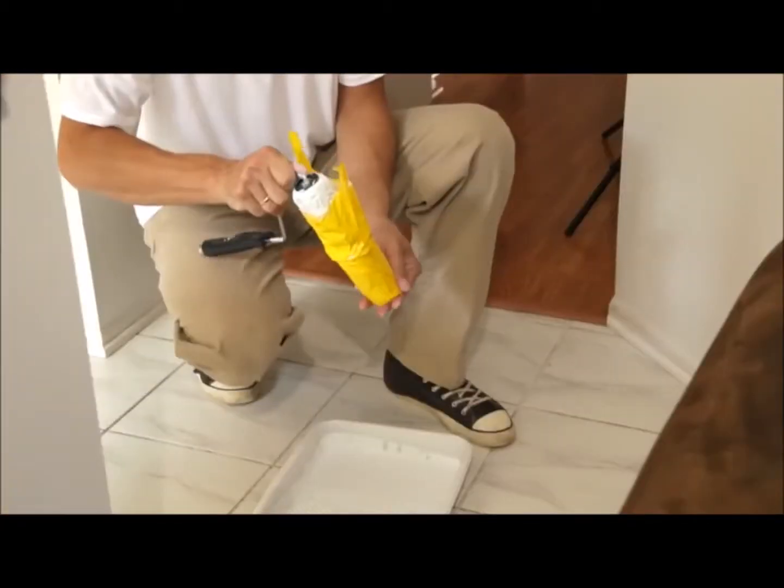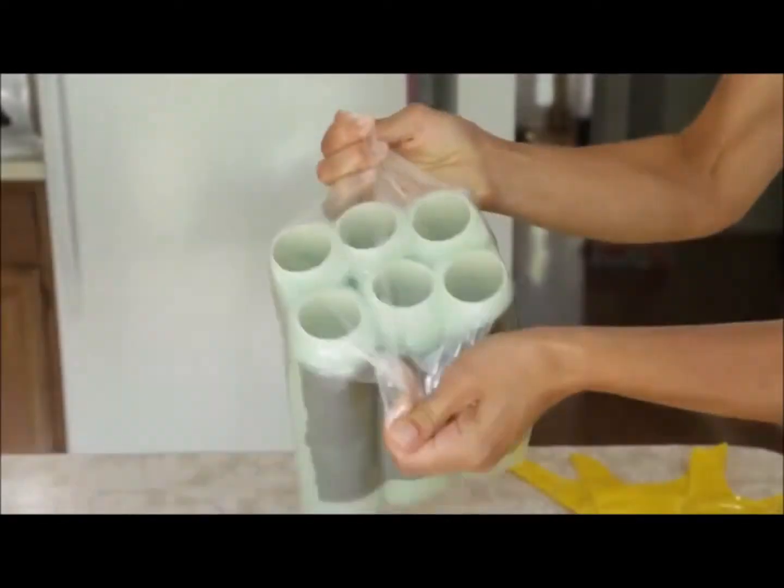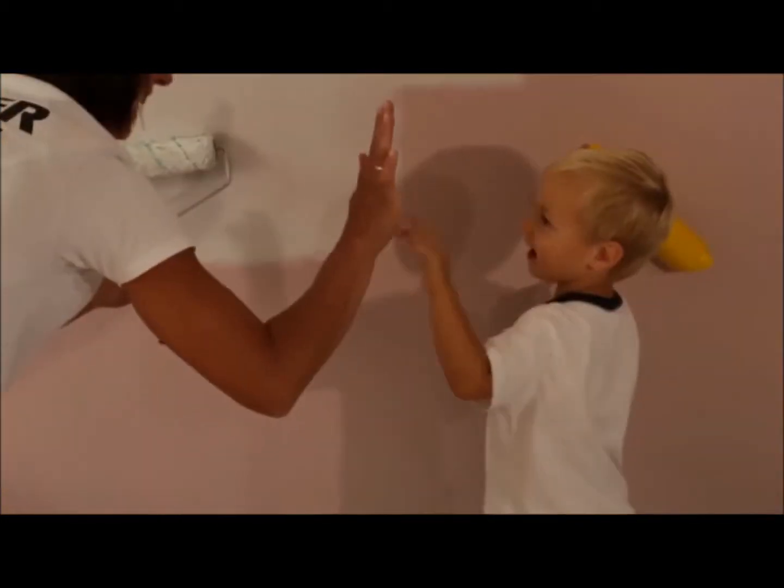But that's not all. With this new product, your rollers stay as wet from the first stroke to the last, and clean up becomes a breeze. So purchase Roller Sleevers for your next project and enjoy a cleaner painting experience.